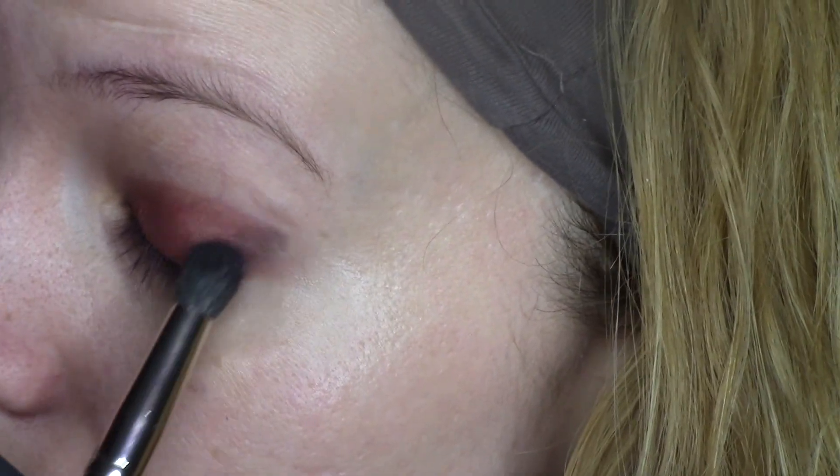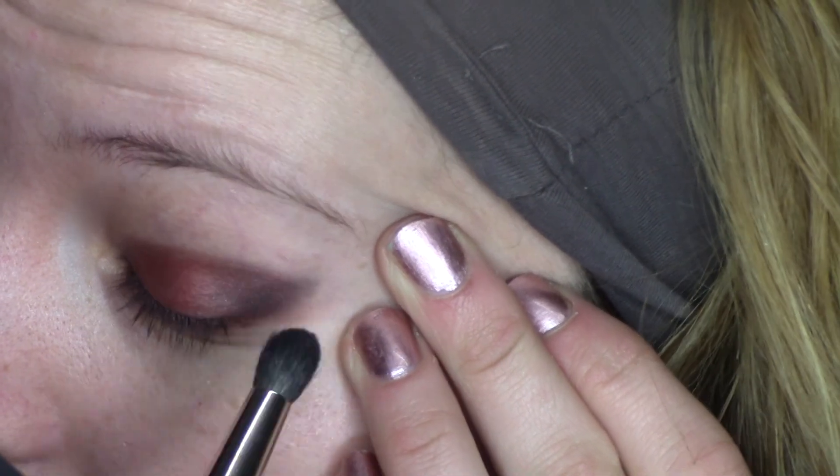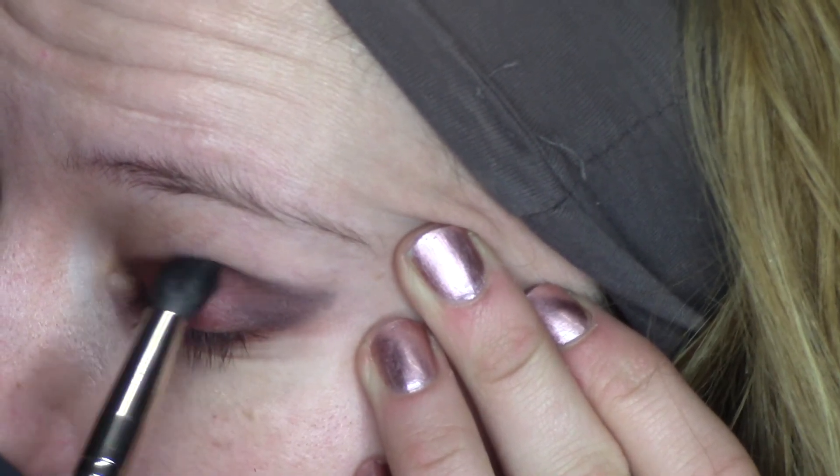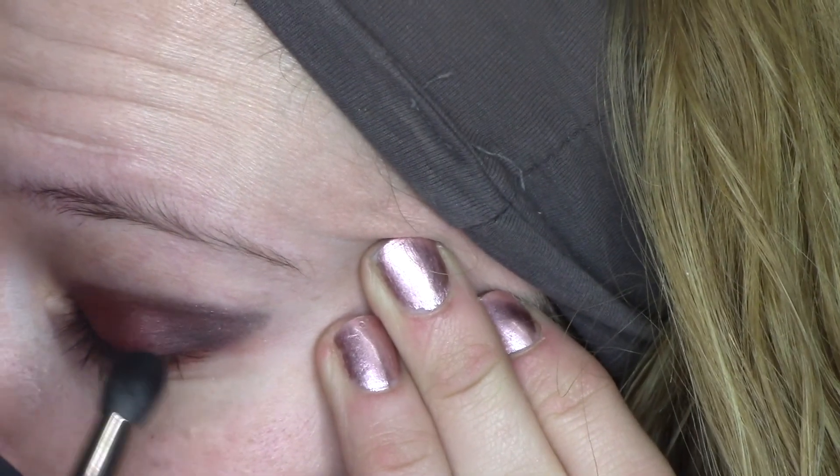I'm applying MAC Carbon on the outer third of the eyelid to darken it. This is not my favorite black eyeshadow — it's not very pigmented — but it will do because I'm trying to stick to MAC eyeshadows today.